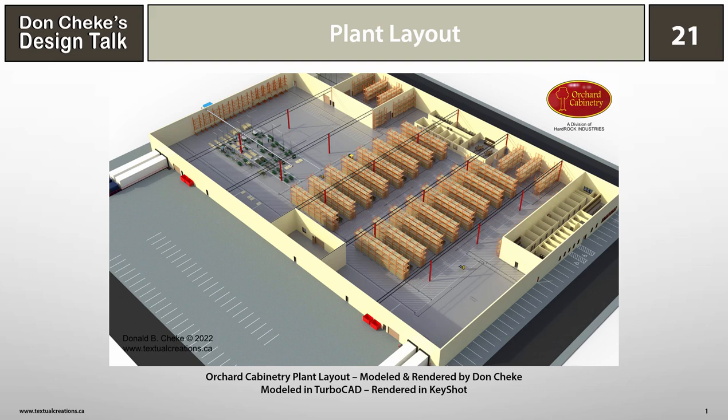Welcome to Design Talk 21. This design talk is about manufacturing with a focus on plant layout. Pictured here is a newly created plant layout for Orchard Cabinetry. If you watched my design talk about ready-to-assemble furniture, you'll recognize this company name and can probably guess that this design talk was inspired by that earlier talk.